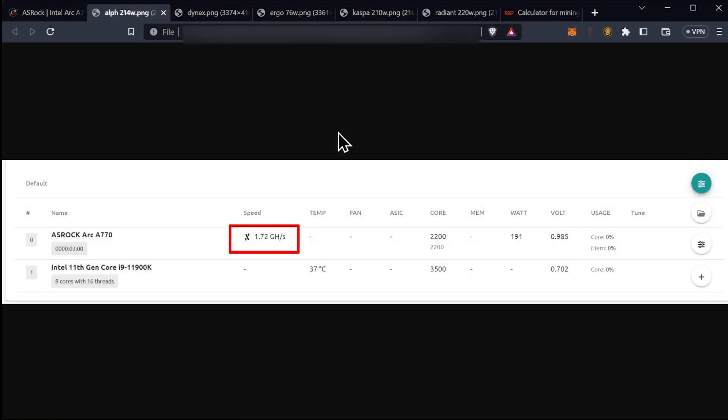At idle, what we were seeing was 121 watts, so we just subtracted the total while mining from that 121. We also still have to take into account that it's a gold-rated power supply, not platinum, and we're running on 110 instead of 220. So all of those things combined means there is more in the tank as far as efficiency goes, but we still have the numbers. On Alephium, we ended up with 214 watts once we did the math out.